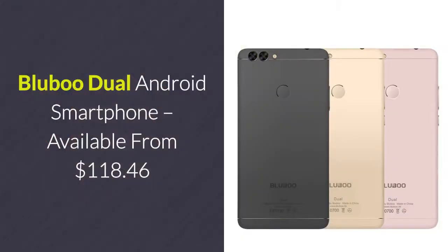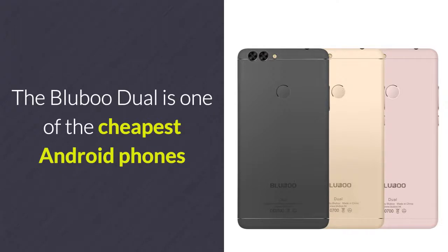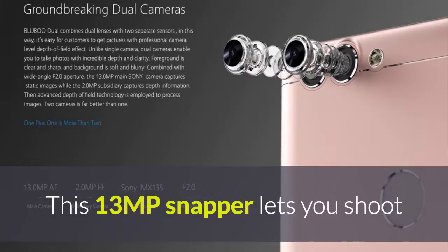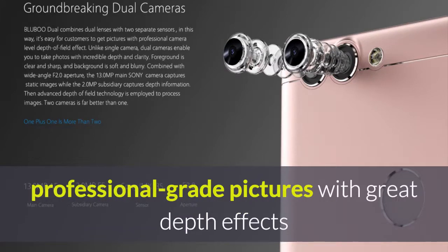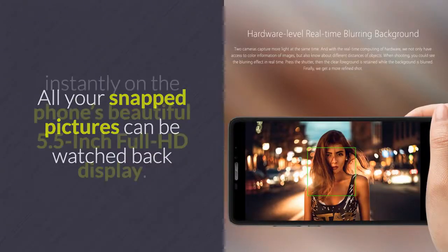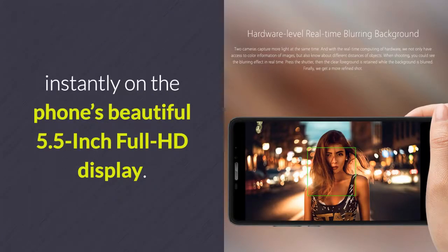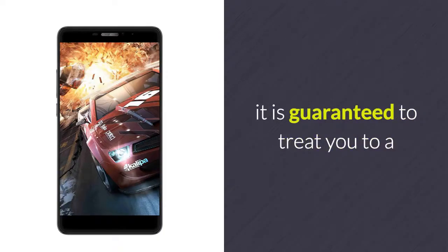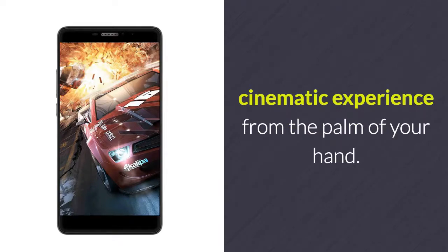BlueBoo Dual Android Smartphone – available from $118.46. The BlueBoo Dual is one of the cheapest Android phones available that comes equipped with a high-end dual rear camera. This 13MP snapper lets you shoot professional-grade pictures with great depth effects and stunning clarity. All your snapped pictures can be watched back instantly on the phone's beautiful 5.5-inch Full HD display, with an extra-wide viewing angle that treats you to a cinematic experience from the palm of your hand.